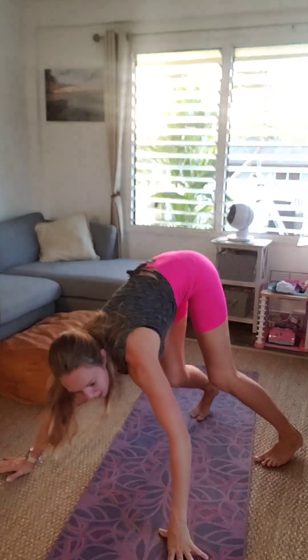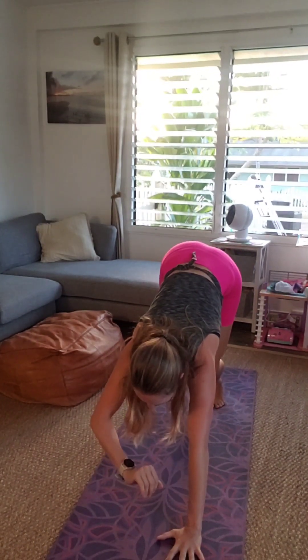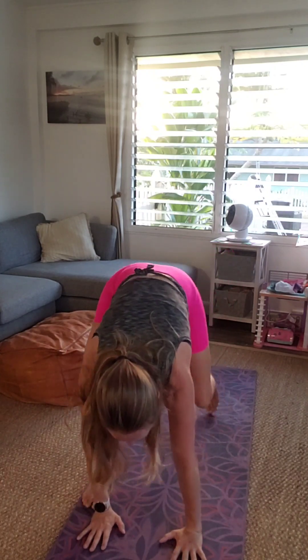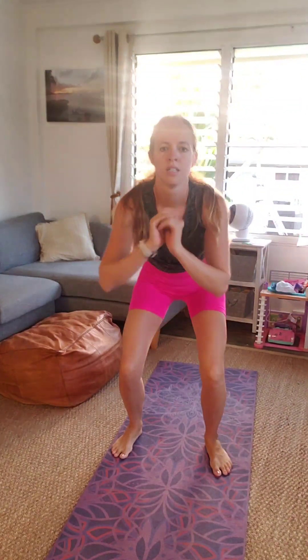And then after this, the last thing we're going to do is jump squats just to get nice and warm. We're going to start those in three, two, one. So walk forward into a low squat — jump and down into a squat. Always landing softly. Remember, feet don't go over toes, stay in line with our second and third toes. I'm just going to jump for the last 15 seconds. In five, four, three, two, one.